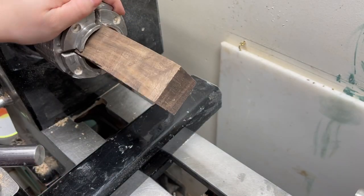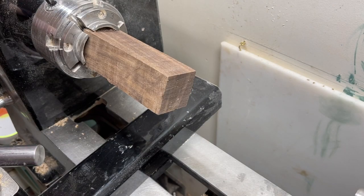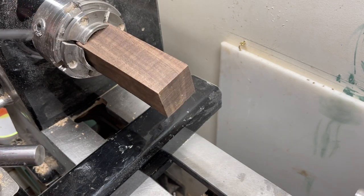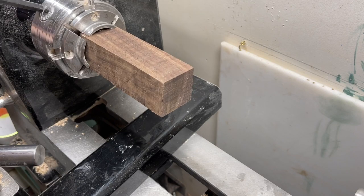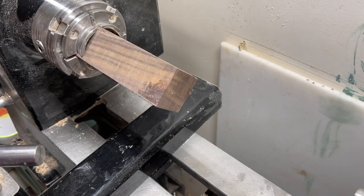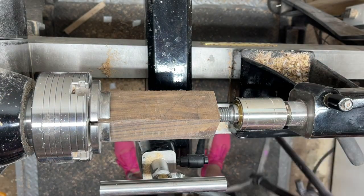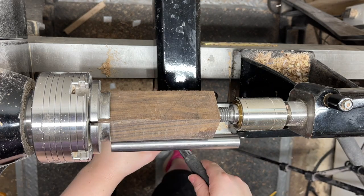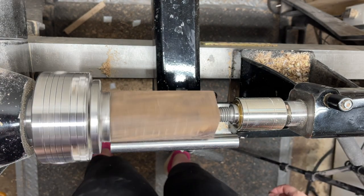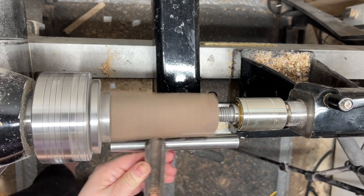Get your body blank all set up in the chuck. Straighten it out, really tighten down on this blank, because a lot of it is going to be turned unsupported from the tailstock end, so you just want to make sure it's nice and tight. Get your live center or whatever tailstock support you have up, get your tool rest in place, and check the material before you turn it on so that you don't smash into it.